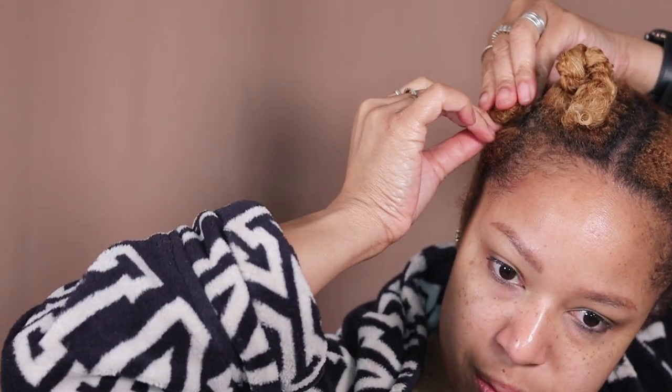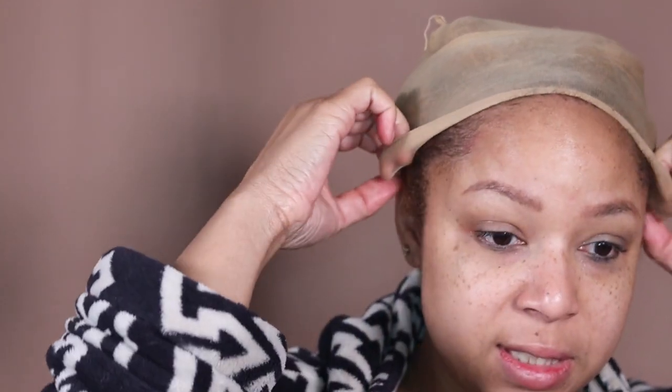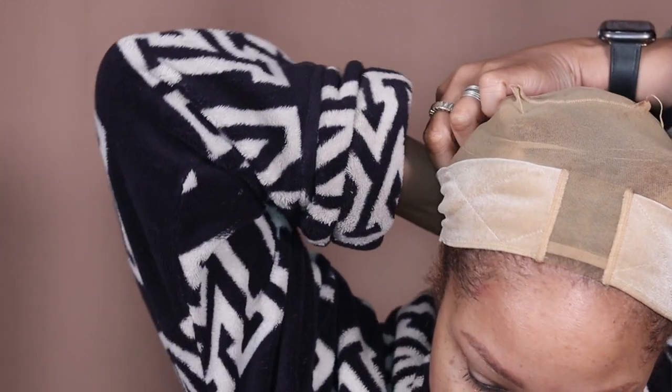I'm just gonna pull it back. When I tell y'all, having a wig is everything. This is my wig for my birthday, which was December 1st, and I'm wearing it today — it's the 29th. That thing has some curls and it's still popping! It's not my preferred wig because I feel like it's so thick, but it's what I got right now, so that's what I'm gonna work with.